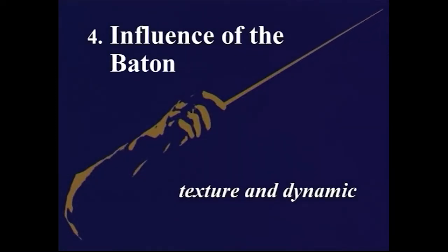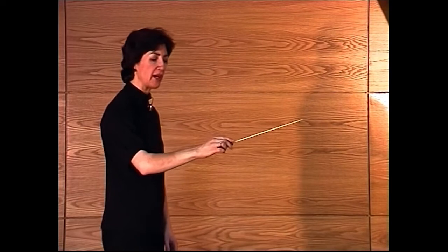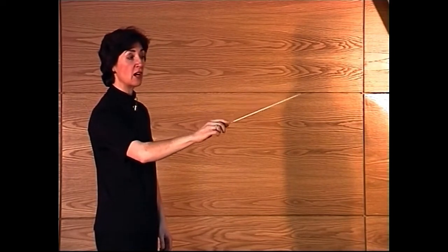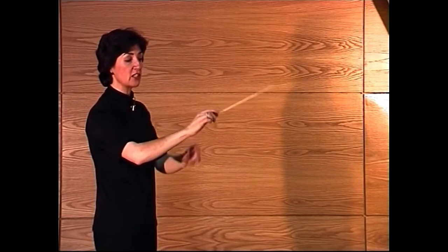We're first going to look at how the baton can influence dynamic and texture in the music. For this, it's a good idea to consider the angle that the baton sits at when you start the music. I'm going to take a basic beating pattern of four. If I start with the stick angled upwards from the elbow to the point of the stick, this implies a rather light texture, and there's going to be quite a lot of contact coming through the first finger to the point.